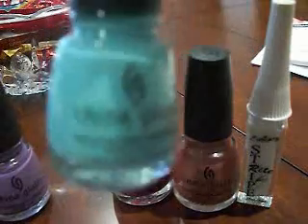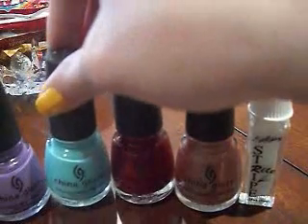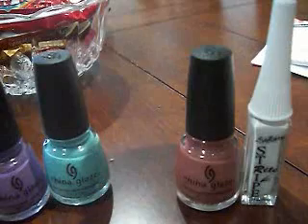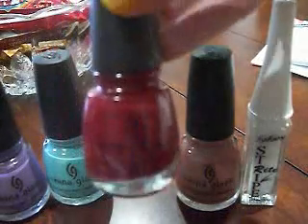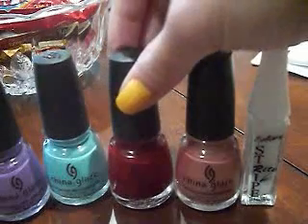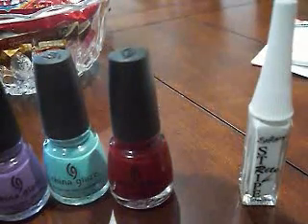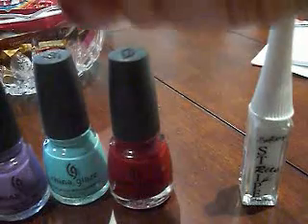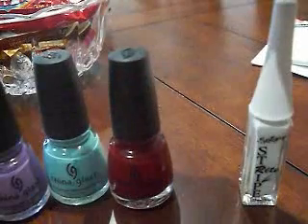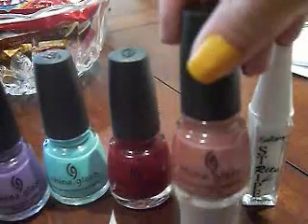This one is For Audrey — it's this gorgeous Tiffany's blue color. This one is Neon Sacred Heart; my boyfriend actually picked this one out, it's a really pretty red. And then this one is Sheer Escuro — I'm not really sure how to pronounce that, but it's a gorgeous color.